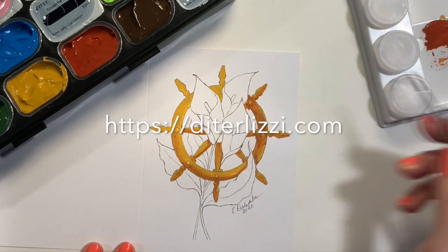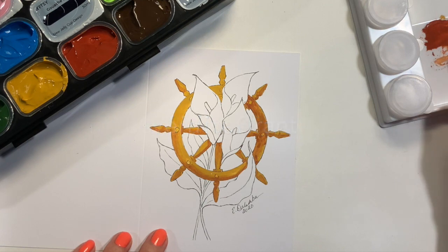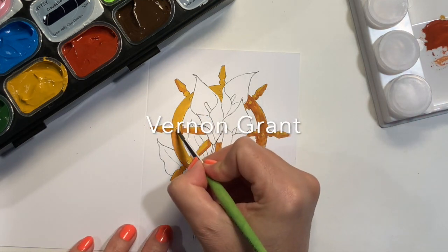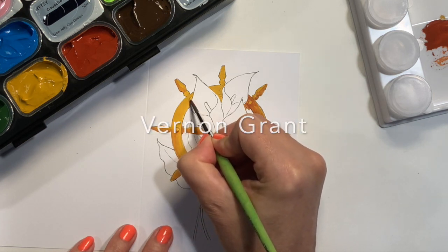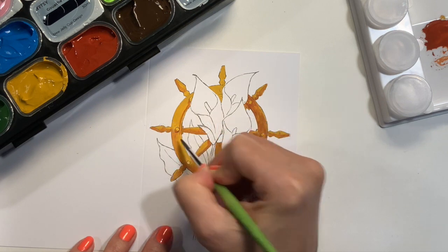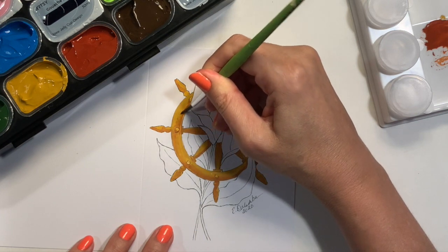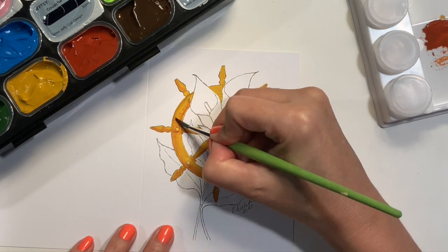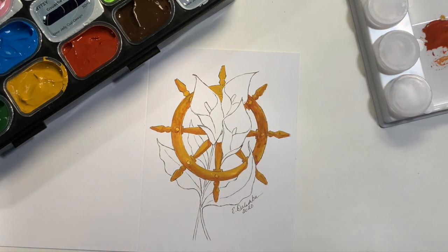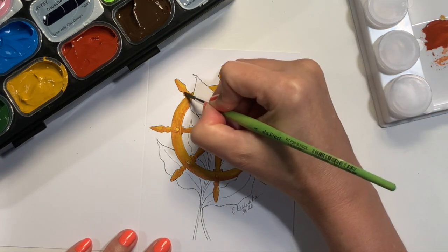Tony DiTerlizzi works a lot with gouache. Another really great gouache artist is Vernon Grant — he created the Snap, Crackle, and Pop characters for Kellogg's Rice Krispies cereal, and he was actually from the same town where my university is, Rock Hill, South Carolina. So he's a local hero here. It's kind of cool, the impact that an illustrator had on this little town. If you haven't heard of these artists, I'll put a link below my video so you can go look them up.